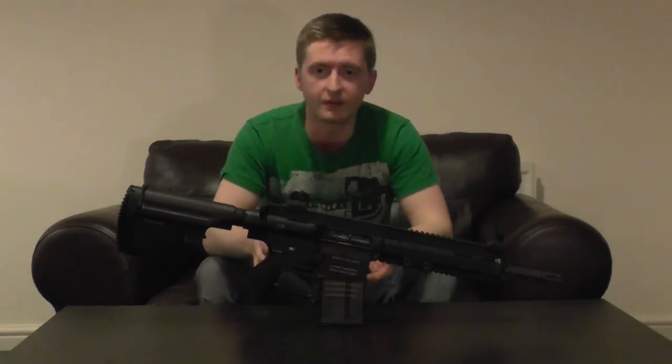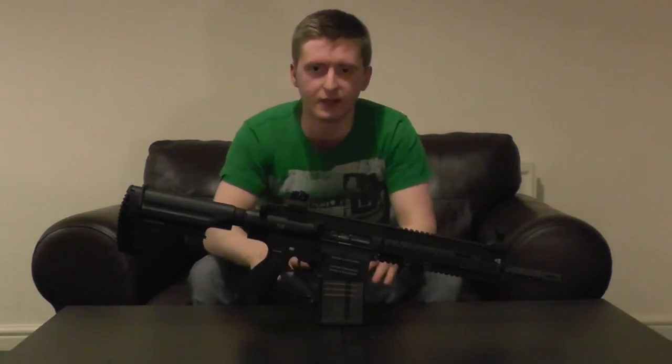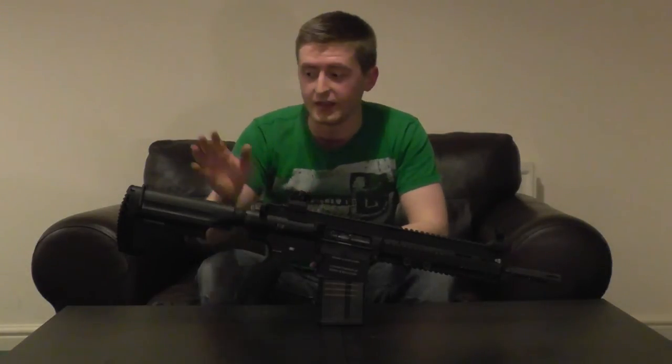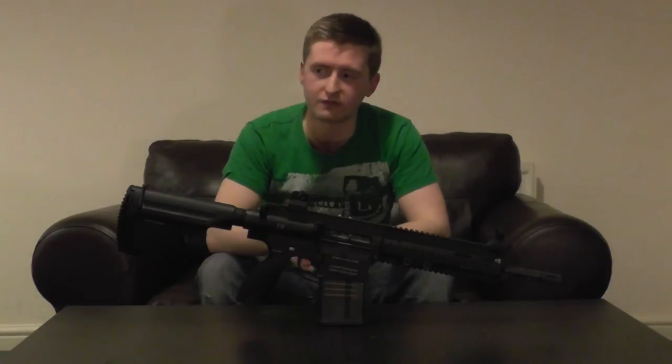To summarise, I've absolutely loved my time with the VFC HK417. Keep the battery topped up and it's an absolute dependable workhorse — not specialising in any one role, but able to fill anything you throw at it. Why buy a 417 over the 416? I like to call it the desert eagle effect: it's bigger, chunkier, feels more solid, and just makes you feel more of a badass on the field. It's also a little bit more unique, and the increased battery storage is a nice perk. One thing the 416 can do that this can't is share mags with other M4 STANAG-style users, which can be useful for team magazine sharing.